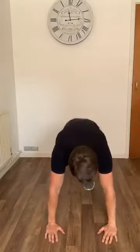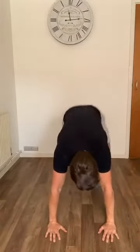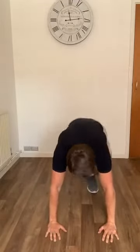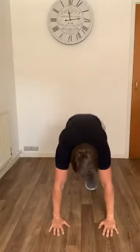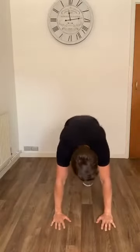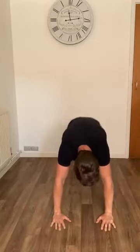Thirty seconds of mountain climbers in three, two, one — let's go. Halfway in. Last 10 seconds — legs should be burning if we're doing this right. And one. Good work.